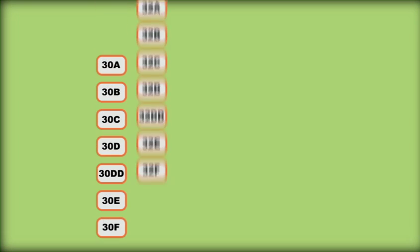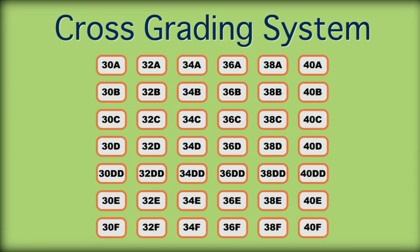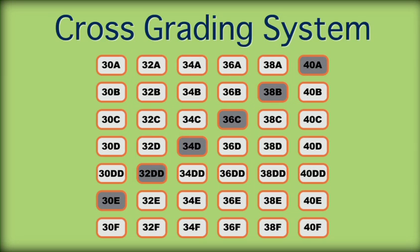The underband and cup size you choose will be linked by something bra manufacturers call a cross-grading system. What this means is that if you find you need to go down a size in the underband, you will need to go up a size in the cup. So if you think you are a 34D for example but find the underband too loose, then you should try on a 32DD bra instead. Or if the underband of the 34D is too tight, you should try on a 36C.